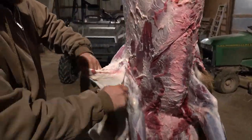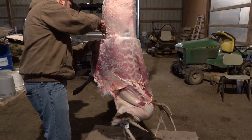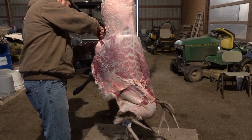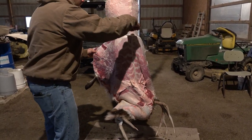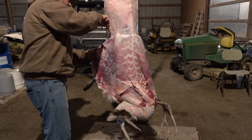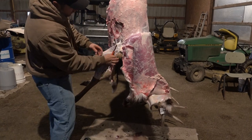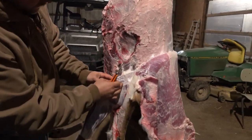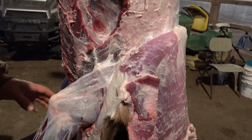Going into the neck area now. I went ahead and met up with the armpit on the other side on the front leg, and it's all going to be one piece now as we go straight down to the neck.